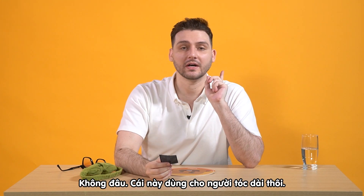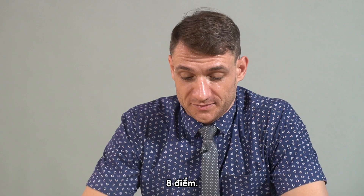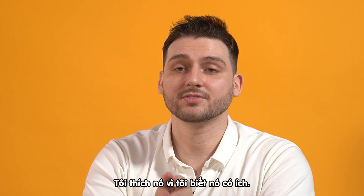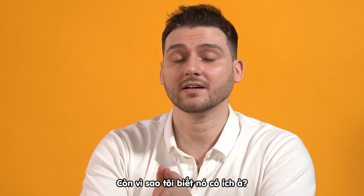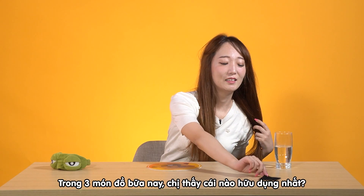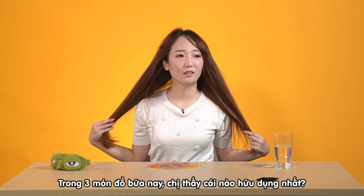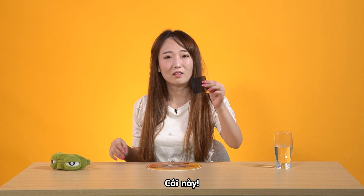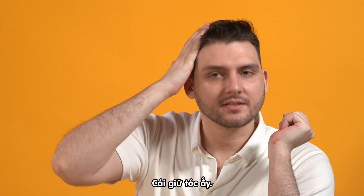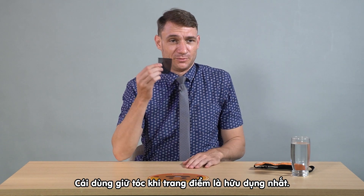I think this is for people who have long hair. Of course, 10 out of 10. I love it because I know it's useful, and I know it's useful because my girlfriend uses it every day. So from the three, which one do you think is the most useful? It has to be the thing you put on your hair — for makeup artists. This is the most useful.